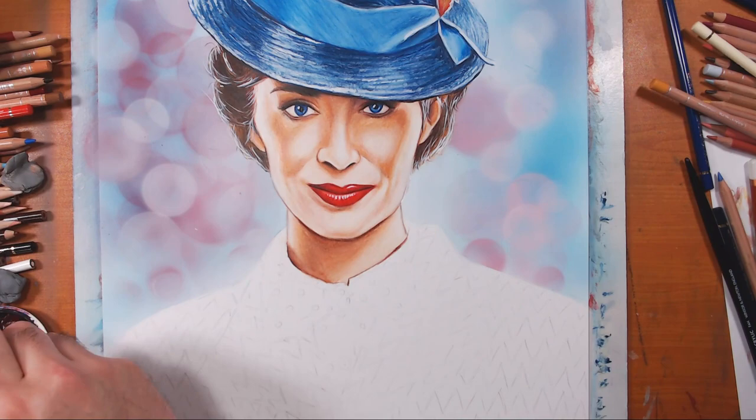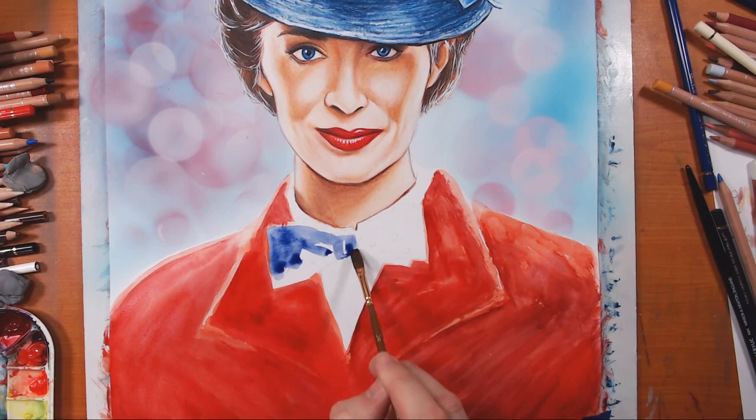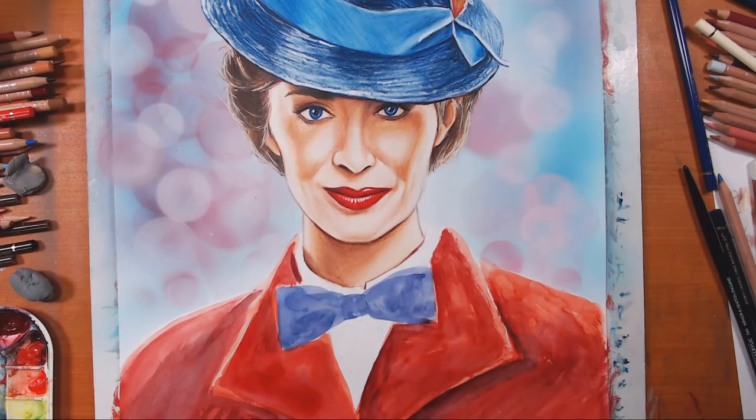Now I'm using watercolors to block in her jacket — I wanted a quick, even application of red and didn't want to go through a ton of color pencil sharpening. It's a fast, easy way to do it, and I'm working on Bristol board, which takes light applications of watercolors very well.